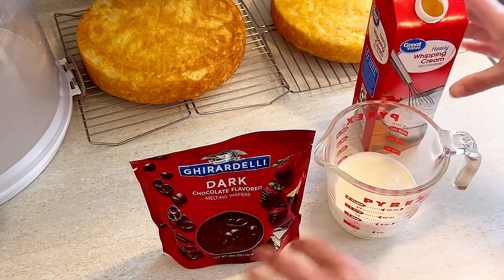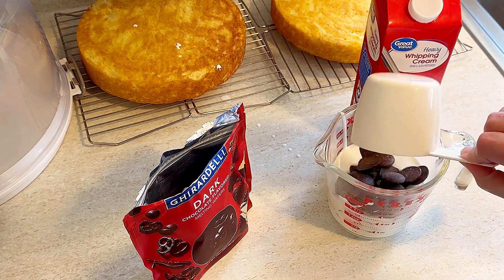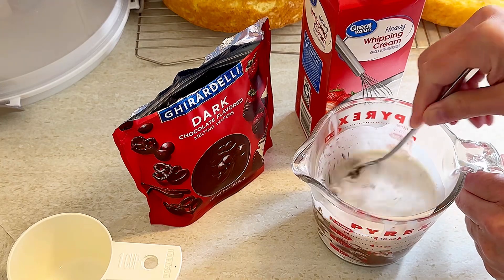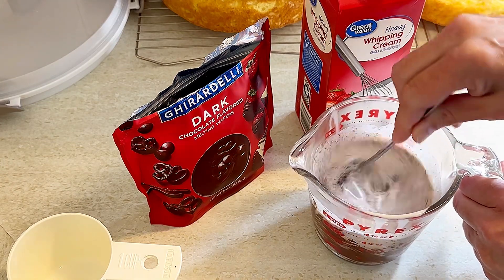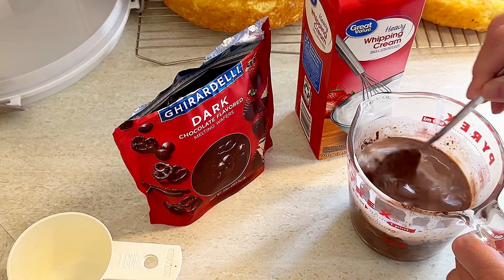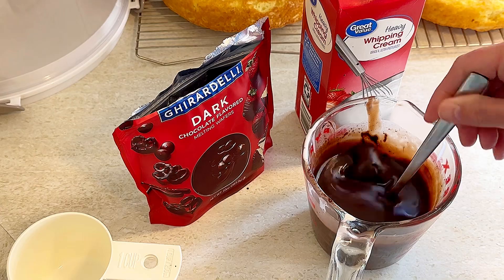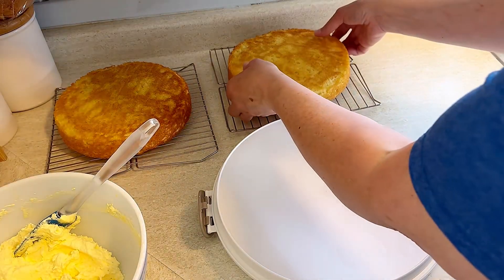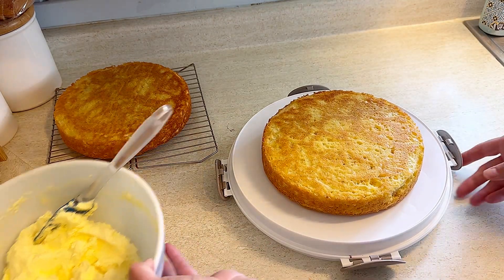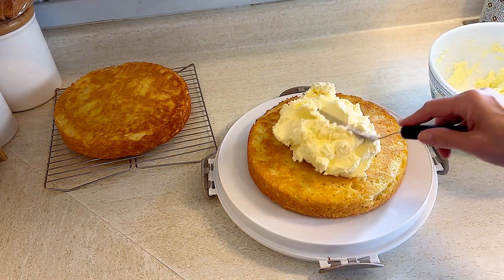The last thing we need to make is the ganache for the top: three quarters cup heavy cream and one cup of dark chocolate chips — I used Ghirardelli melting chocolates. Put it in the microwave for about 30 to 40 seconds, give it a good stir, then return in 10 to 30 second intervals until fully melted — this took two intervals of about 30 to 40 seconds. Once it's fully combined and nice and thin, put it in the refrigerator to start chilling. You do not want to pour it on too warm or it will run all down the sides.